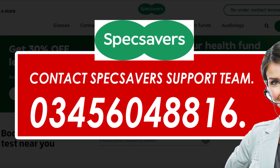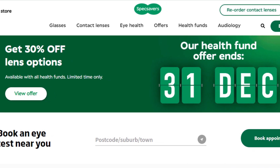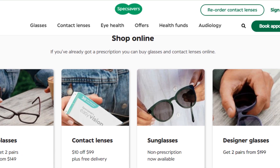Only by using this method you can cancel your Specsavers Order. Hope you like this video — if yes, please hit the like button and don't forget to subscribe to our YouTube channel. Thanks for watching.